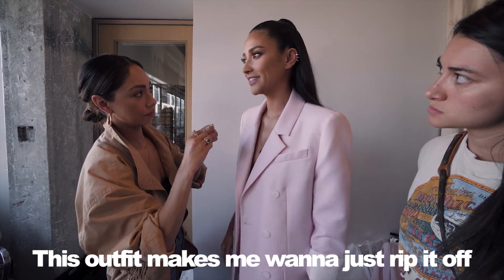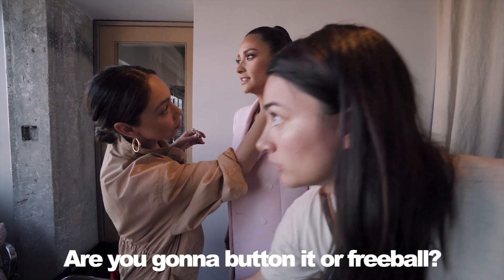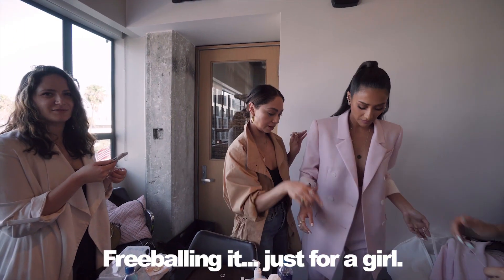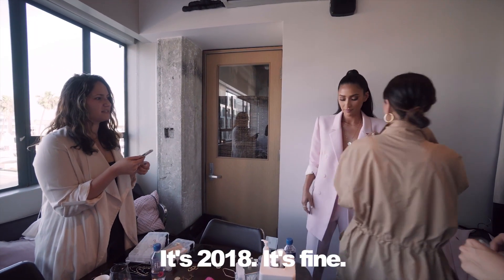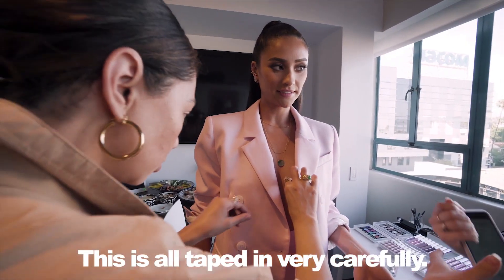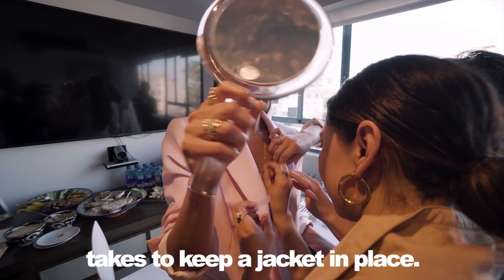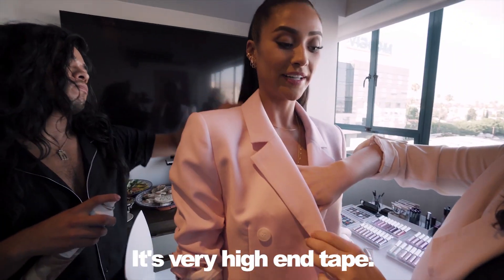This outfit makes me want to just rip it off because there's literally nothing here. Are you going to button it or freeball? We're taping it. Freeball on it, just for a girl. It's 2018, it's fine. This is all taped very carefully. I have the behind-the-scenes of what it takes to keep a jacket in place. It's very high-end tape.